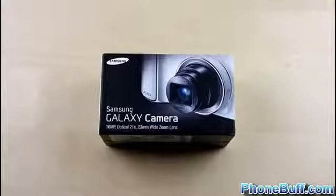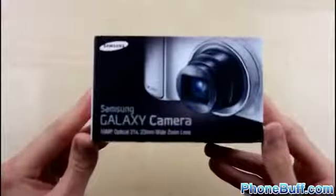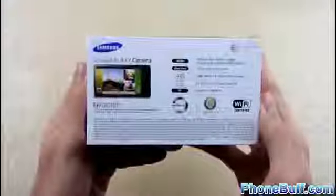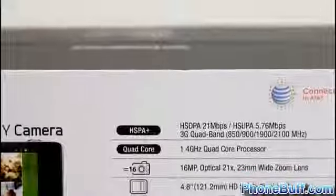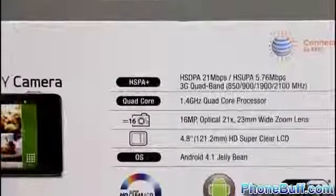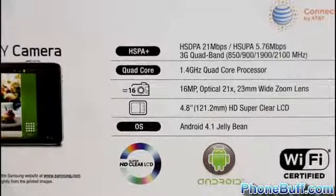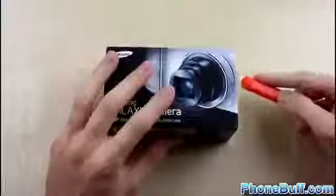Let's go ahead and find out what's inside the box. On the front there's a picture of the camera, some Samsung branding in the corner, and at the bottom it tells you the camera has a 16-megapixel sensor, 21x optical zoom, and a 23-millimeter wide zoom lens. At the top it says 'Smart Camera' along with the Samsung website. The back has the specifications for this AT&T version, which includes HSPA+, the 1.4 GHz Exynos 4 Quad, a 4.8-inch HD Super Clear LCD display, and Android 4.1 Jellybean.